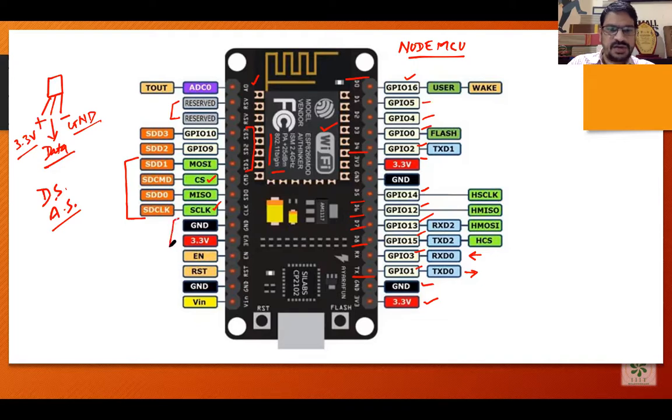Then we have ground and voltage pins again. There is another pin for enabling reset. Then a ground pin, and a pin for inputting voltage to the microcontroller. This microcontroller requires 3.3 volts for functioning — no more than that, otherwise the circuitry will be burned.